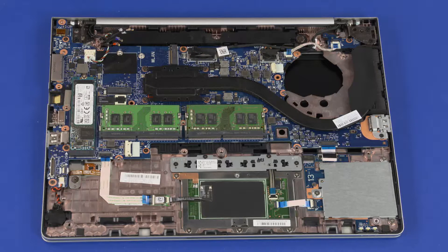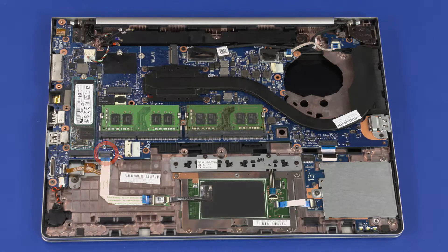Disconnect the following cables from the system board: real-time clock battery cable, fingerprint reader ribbon cable, NFC board ribbon cable, smart card reader board ribbon cable, power button board ribbon cable, IR webcam cable, and display panel cable.